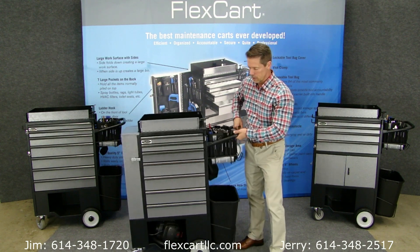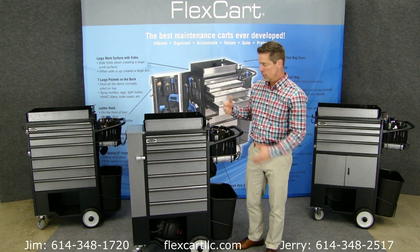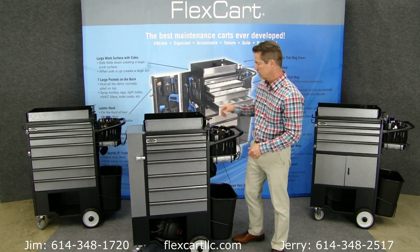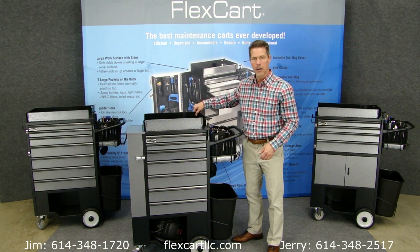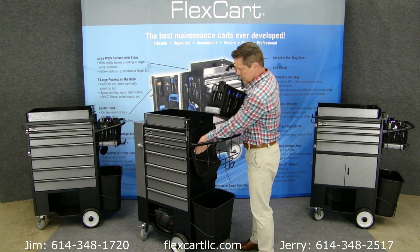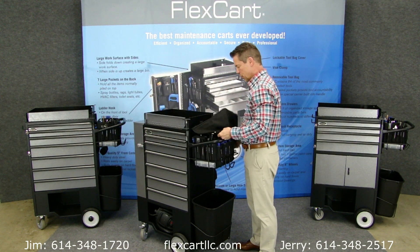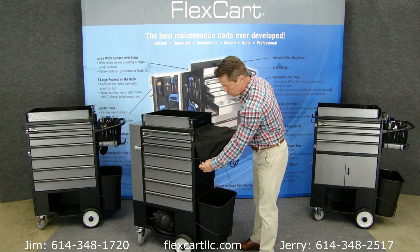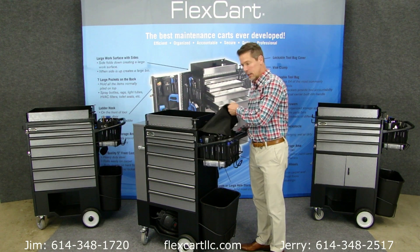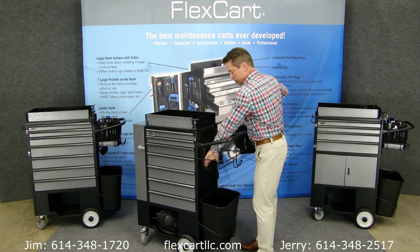One of the other things that's really important is security. I'm going to show you how it locks up. We give you three locks, keyed alike. One goes here — that locks the front cabinet. One goes through there — that locks the drawers. And then the bag locks with a cover that's hidden behind you. So you get rid of Joint Commission exposed tool violations, and you also get rid of theft and borrowing. It's just a really well-designed solution to those problems.